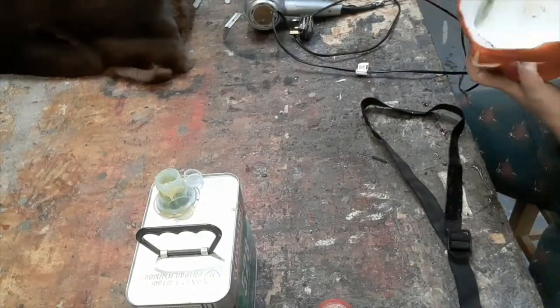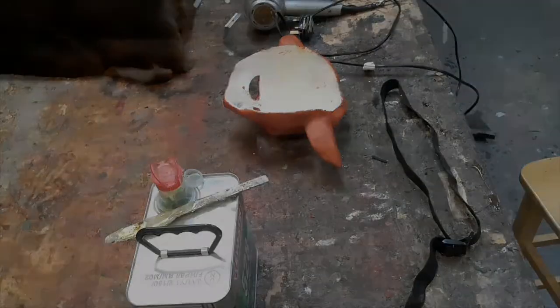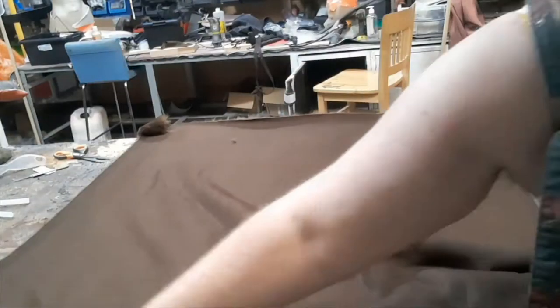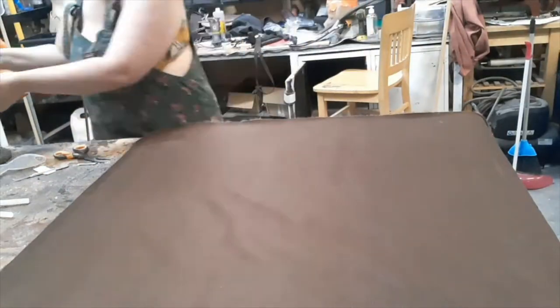We add some contact adhesive onto the strap and into the mask and then put the two together once it's dry. That strap will sit just above the eyeline, across the bottom of the forehead. And it allows us to stick the mask onto a head to do those operations.